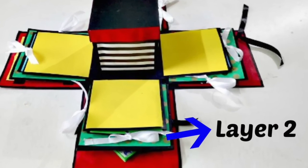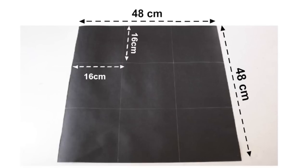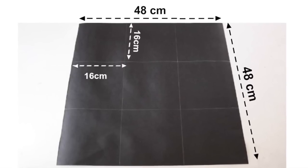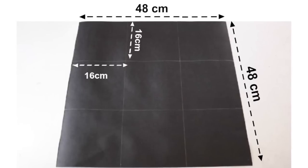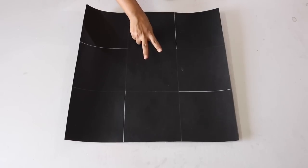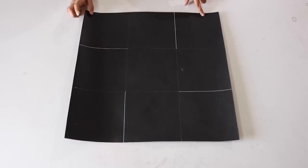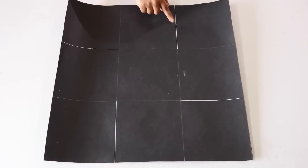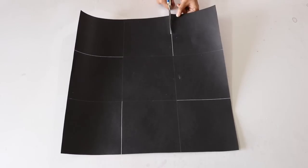Now let's proceed to layer number 2. For this, you have to cut out a square sheet of size 48 x 48cm and divide it into 9 squares of size 16 x 16cm each. The cutting in layer 2 will however be a little different from that of layer 1, as we will be cutting only along the lines that I have highlighted in white, like this.